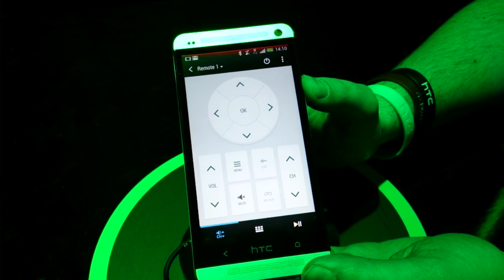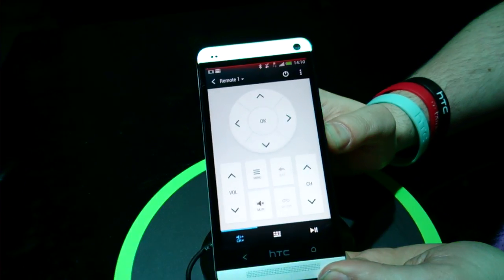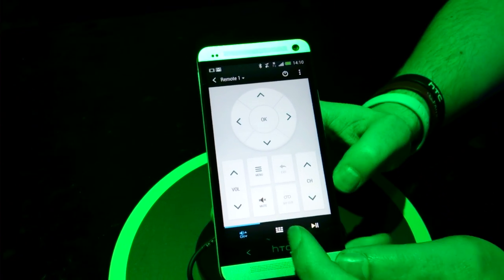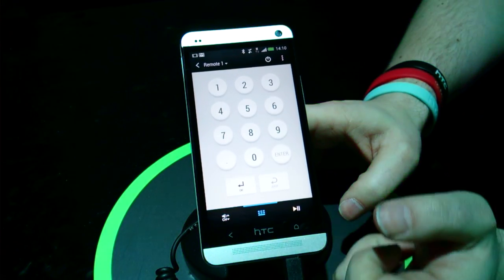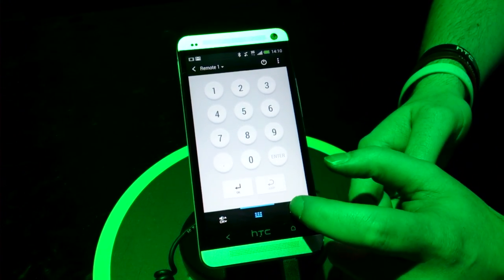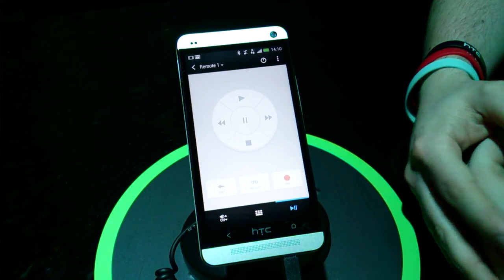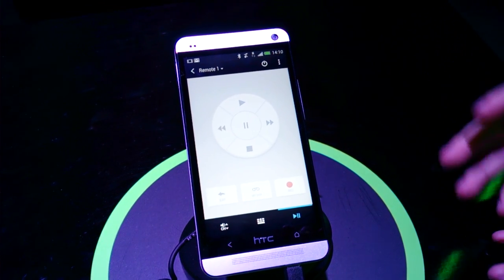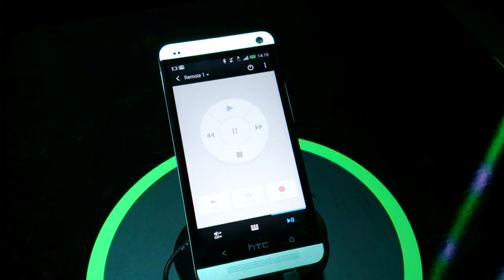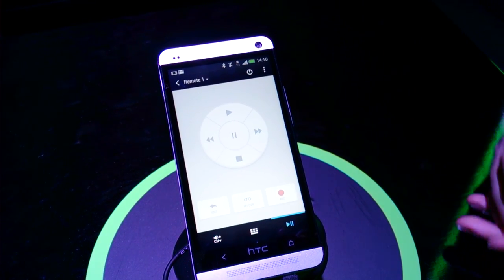So if I just move that, you'll see it on the TV. On the bottom, they've also got some numbers, so in case you've got a Freeview device you can punch the numbers in. And then the very last one is the ability — if your set-top box has pause, play, skip, rewind, and record features — so you have all of that in there.